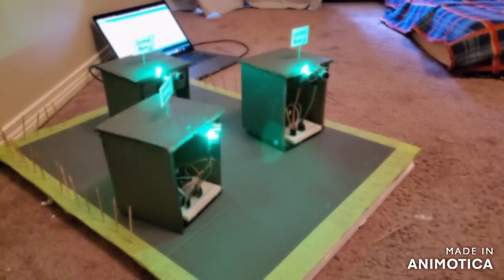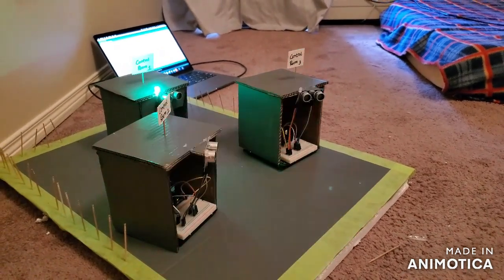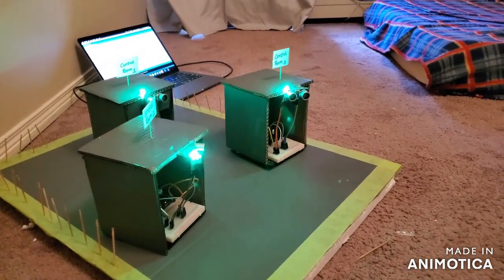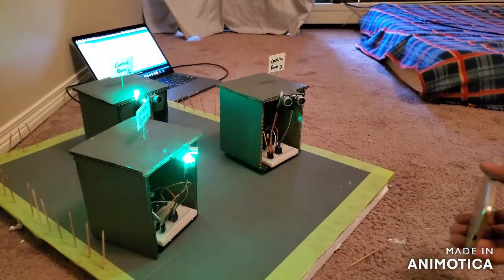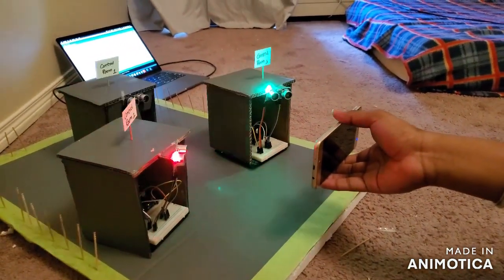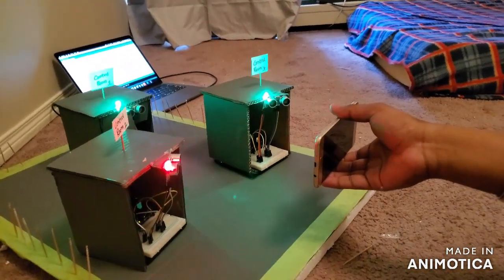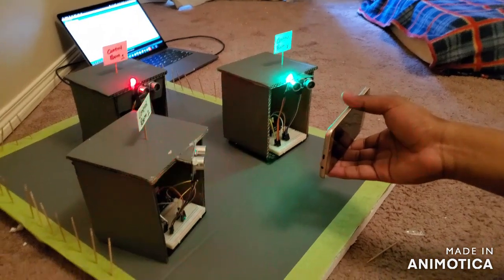Now a quick tutorial of the safe zone in action. When no object is in the safe zone area, the LEDs are blinking green. We are using a mobile phone as the test device entering the safe zone. As the device approaches, both front LEDs turn red, giving a warning to the object to turn back. Control rooms one and two are both sensing the approach.